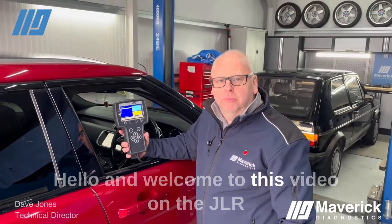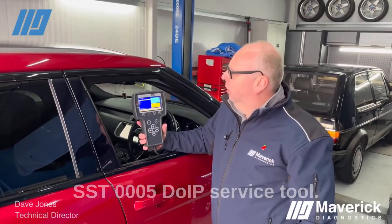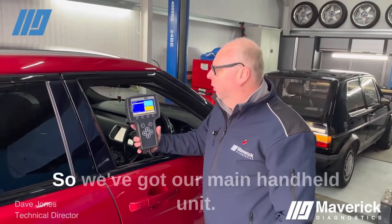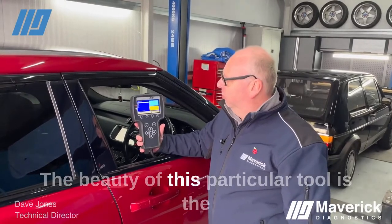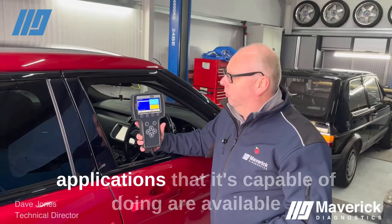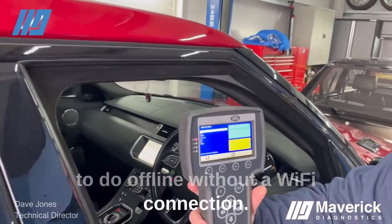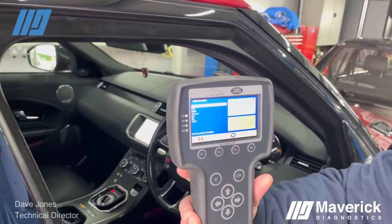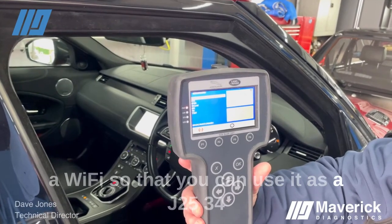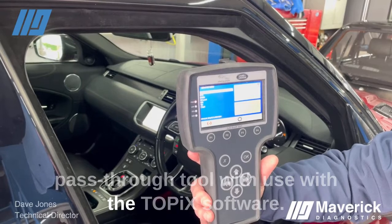Hello and welcome to this video on the JLR SST 0005 DOIP service tool. We've got our main handheld unit. The beauty of this particular tool is that the applications it's capable of doing are available offline without a Wi-Fi connection. We also have the added advantage of the tool having Wi-Fi so that you can use it as a J2534 pass-through tool with the TOPIX software.